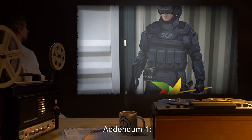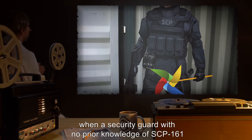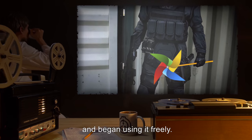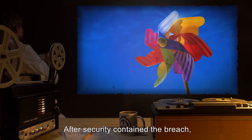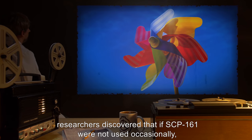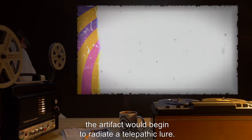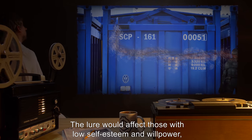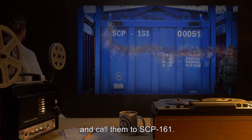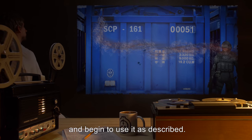Addendum one: original procedures were altered when a security guard with no prior knowledge of SCP-161 broke into the containment locker and began using it freely. After security contained the breach, researchers discovered that if SCP-161 were not used occasionally, the artifact would begin to radiate a telepathic lure. The lure would affect those with low self-esteem and willpower, calling them to SCP-161, at which point they would take the artifact in hand and begin to use it as described.